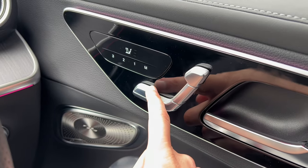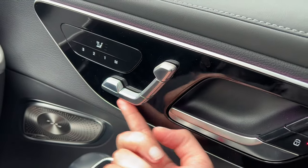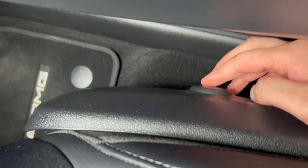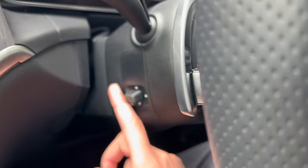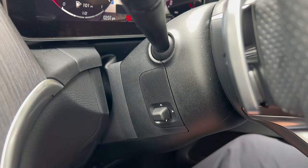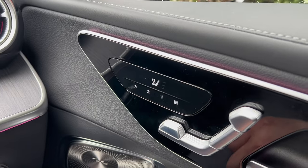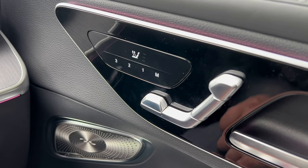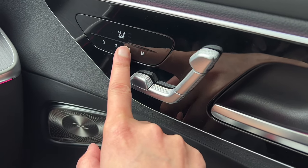Moving back to the door: you can adjust the seats using all the different areas. There's lumbar support down here that you can adjust. This car has electric memory seats and electric steering. To set the seating position, press M then a number — the beep confirms that seating position is saved. The seats and steering wheel are saved to position one, and to recall it just hold that number.